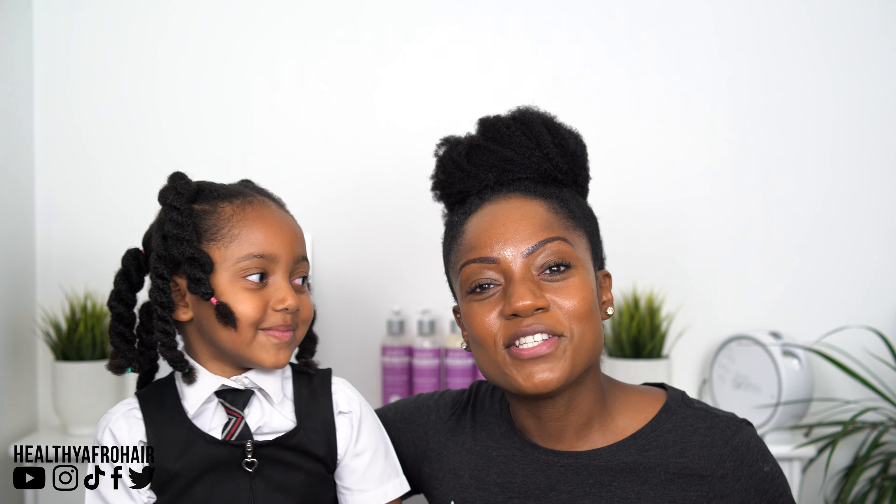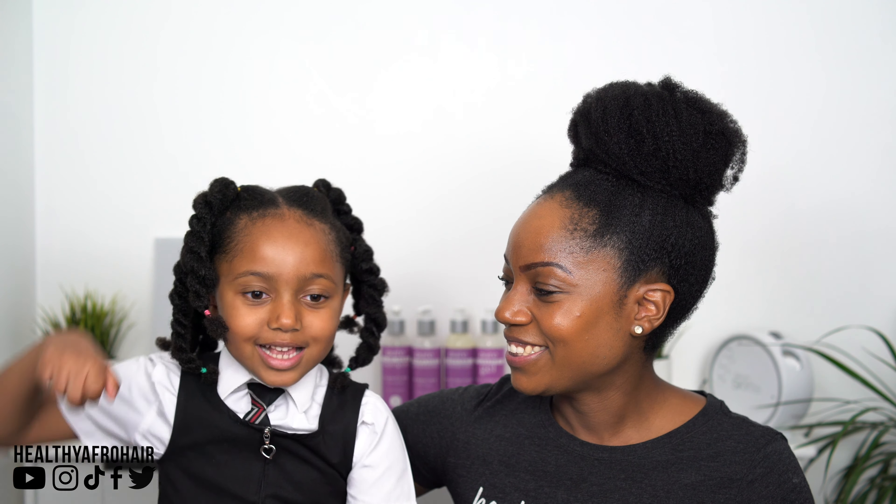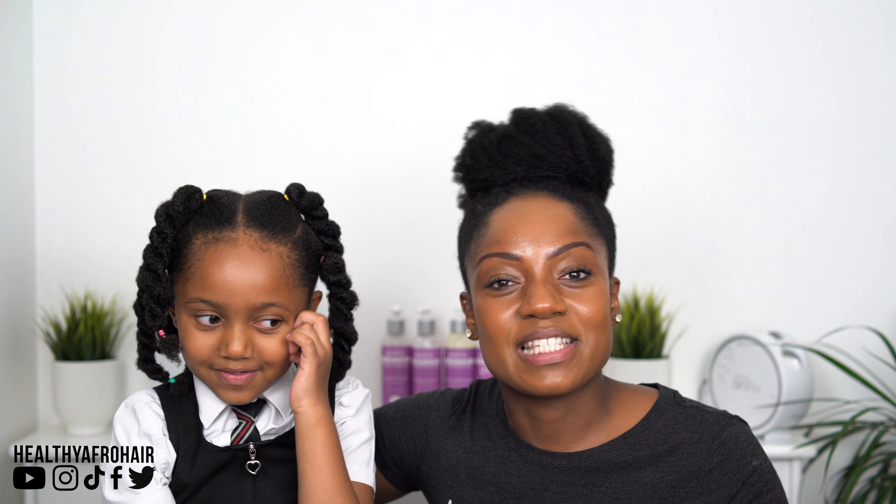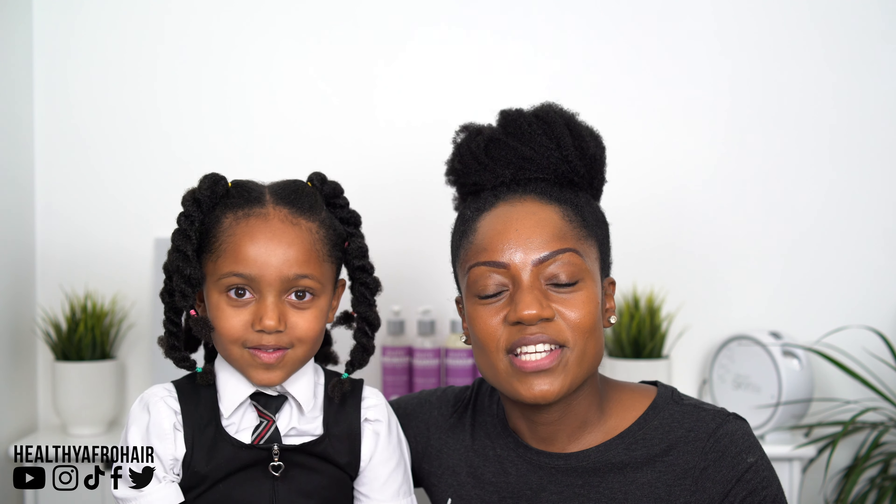So guys, I hope you enjoyed this video. Please smash that like button and subscribe to my channel if you'd like to see more videos. Thanks so much for watching. I'll see you in the next one. Take care. Bye!